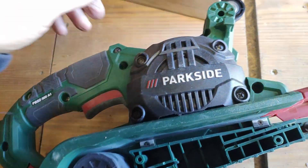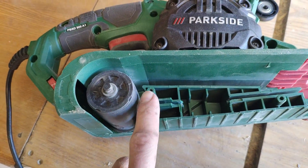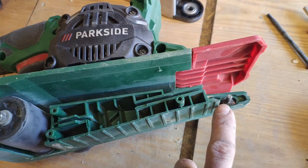The next step is to put back the base — three screws — and this one.